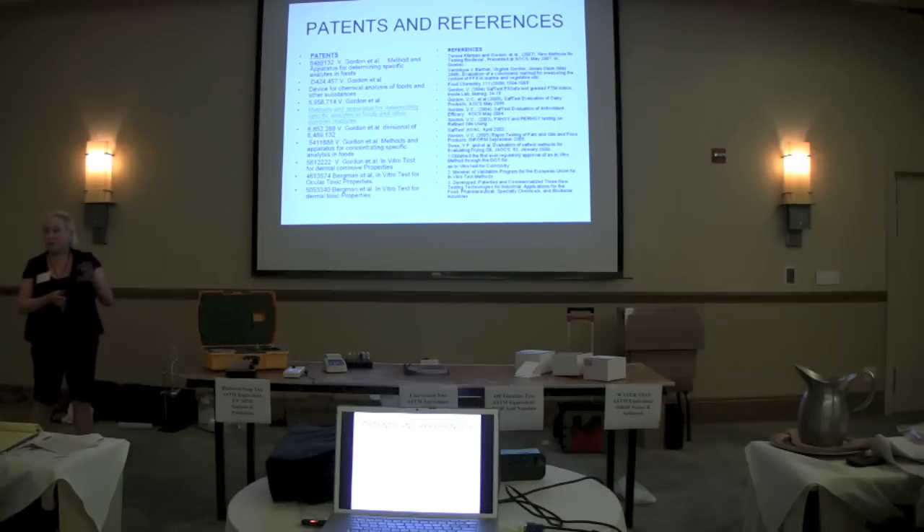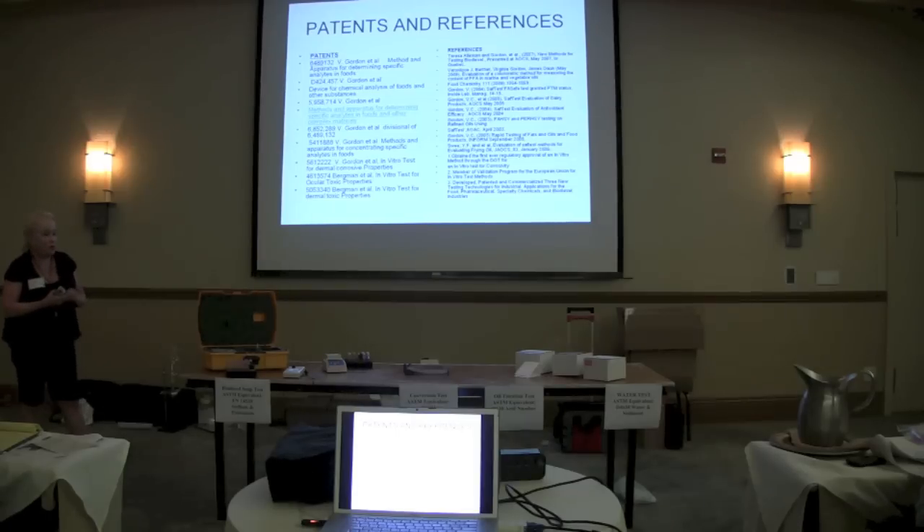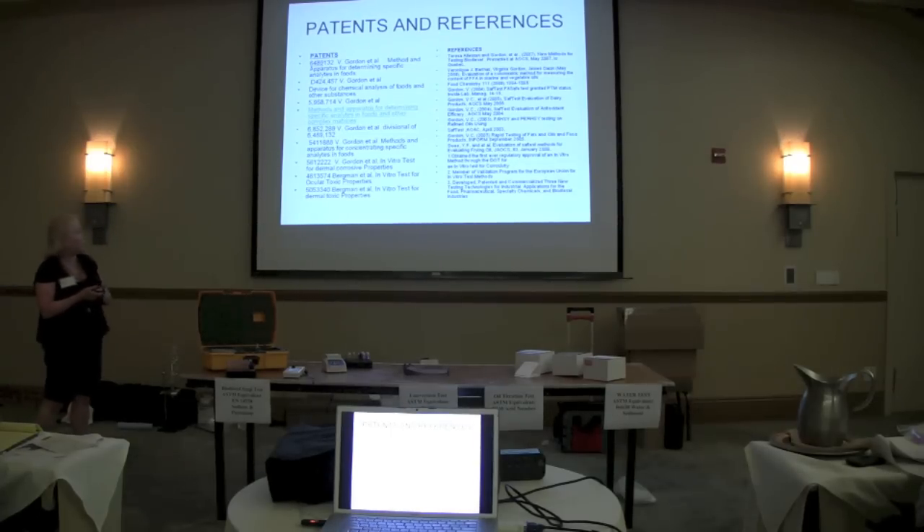MEPHIS has a considerable number of patents and a background in terms of the technology — both the chemistries and the testing unit. There are lots of references that you can find on our website if you want to see the background of the technology validation.